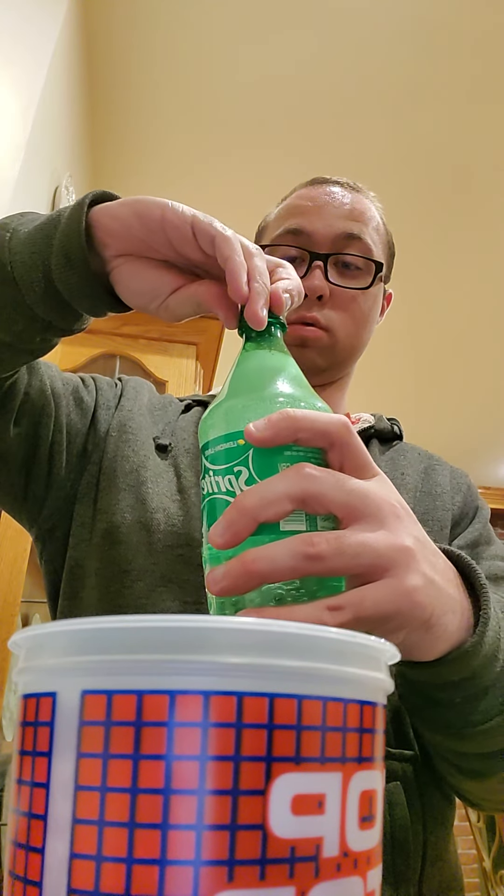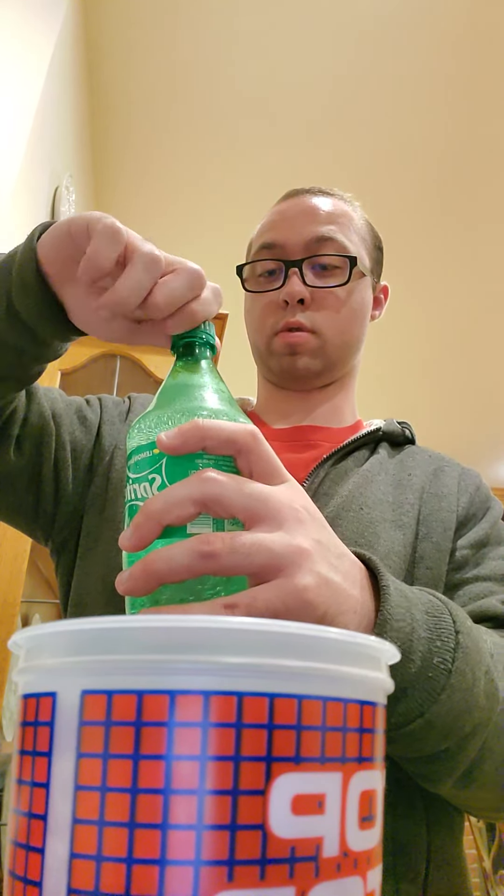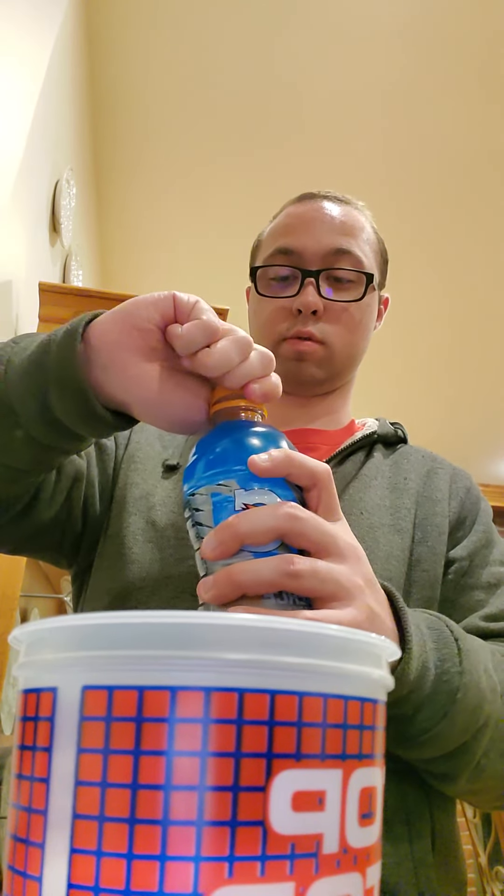Whoa, it's about to explode. Put that in. I'll show you in a second again. Get Gatorade, put that in.